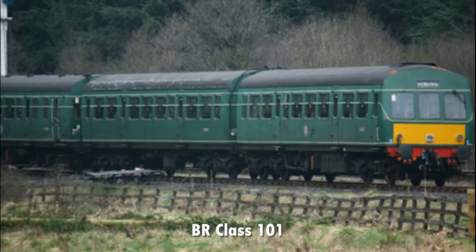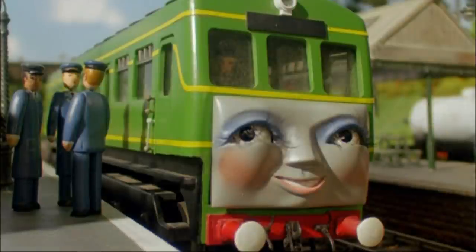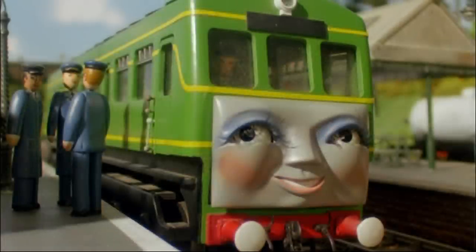Daisy takes her basis from the BR Class 101. In 1986, Daisy was introduced in the second season of Thomas and Friends. In the Railway Series, Daisy's face was green, which matched her livery. But in the television series, she has a gray face to match the other engines.